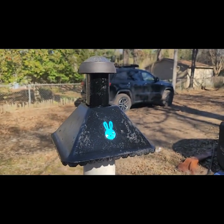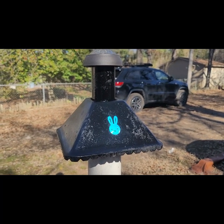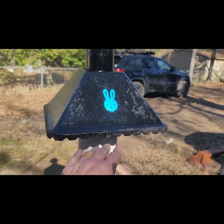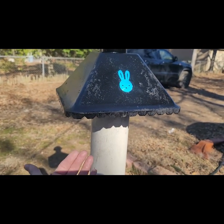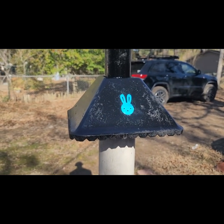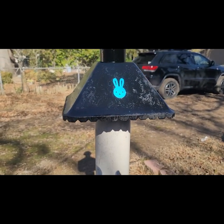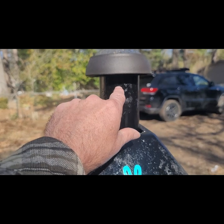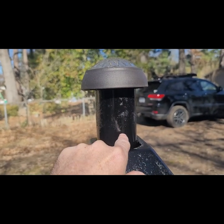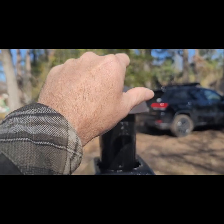I'll use tent stakes to drive in and hold that base down, but it's pretty solid as is. When I get the weight of the bird feeder up there, those tent stakes should hold it just fine. I used the hood as a deflector — they're going to have to climb that pole and try to get over that to reach the bird feeder. I'm going to mount the bird feeder bracket right here, and the bird feeder should set up on top of it.